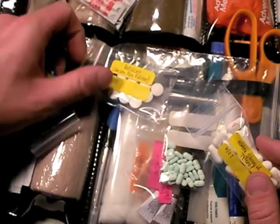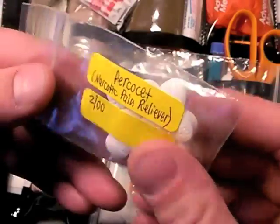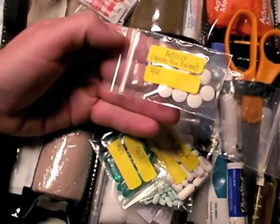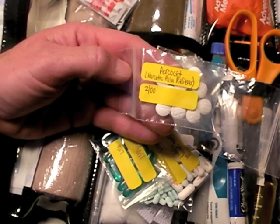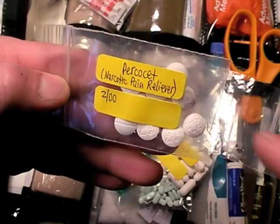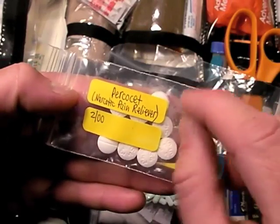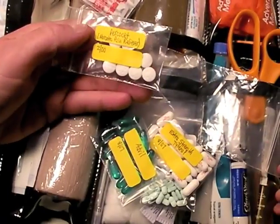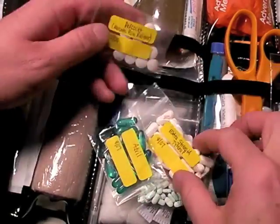Why do I have Percocet? They're old but may still have some effectiveness, and there may be a situation where someone is in severe pain and Percocet is the only heavy option I have. However, a word of caution — we're getting into a realm of liability. These are basically meant for my own family. I would never administer these to someone who wasn't family or a close friend whose drug allergies I know. You can get into trouble throwing non-common medications at an individual. These are addictive — that's what narcotic means. It's a plan C for me.